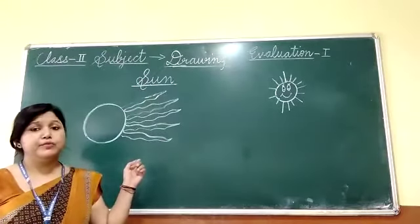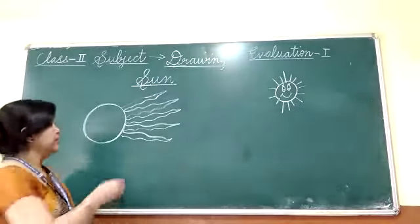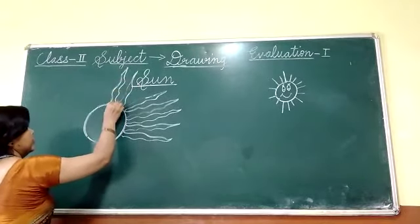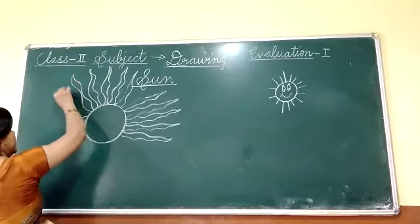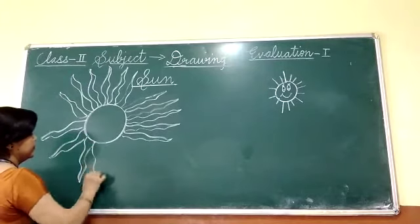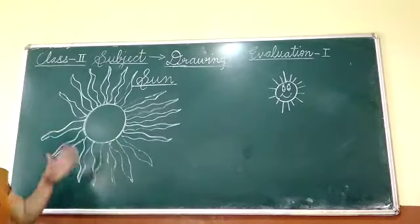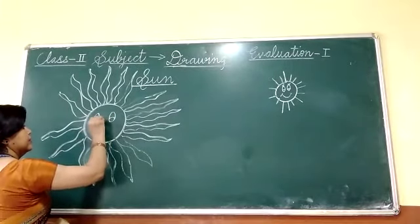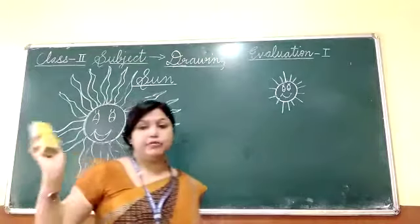I know this is a bit tough in comparison to this sun, but if you are trying you can do it. So try. With the help of a curved line you can complete the rays. It is done. This is the first type which I have made on the board.